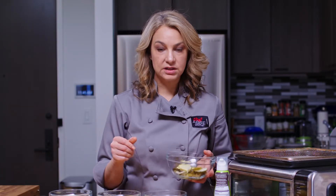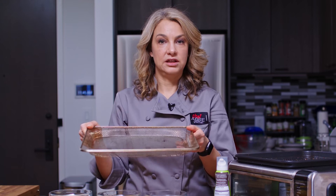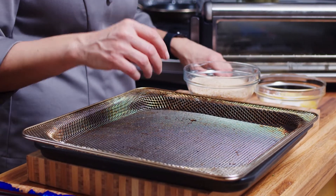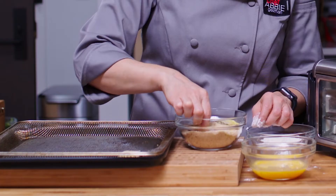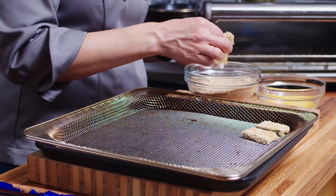What we're going to do is take our pickle slices, and one at a time they're going to go flour, egg, breadcrumbs. And then we're going to put them in our air fryer basket. I'll drop them into the egg, then use my other hand to pull them out into the breadcrumbs, and lay them out in our air fryer basket like so.